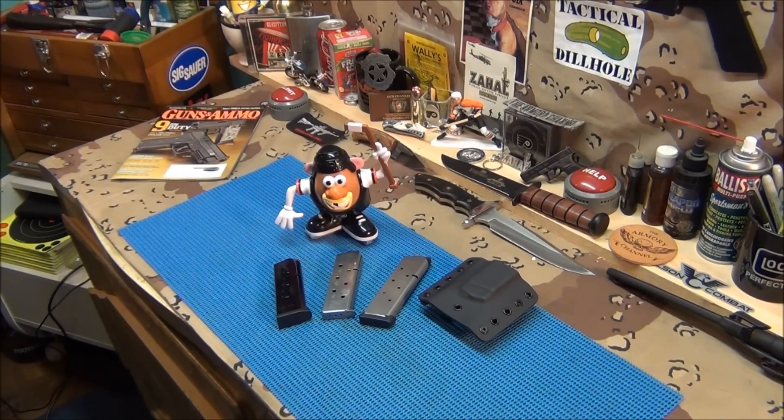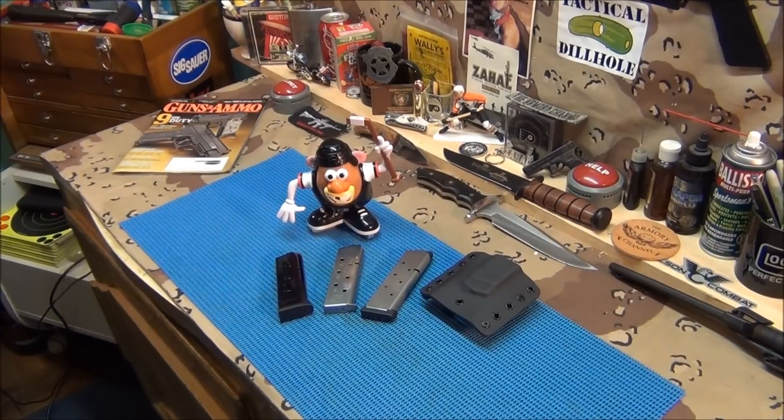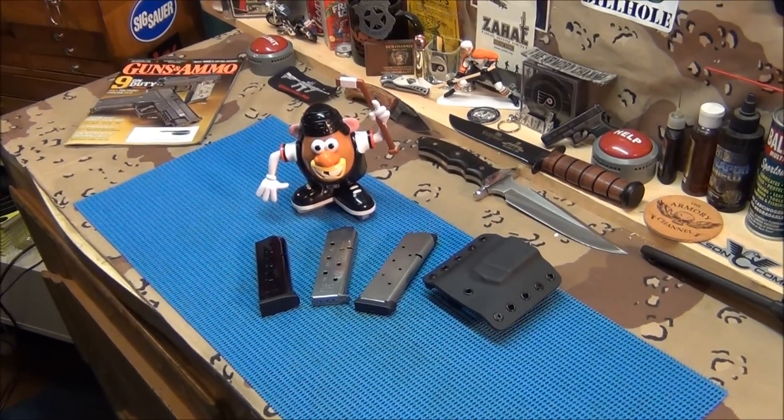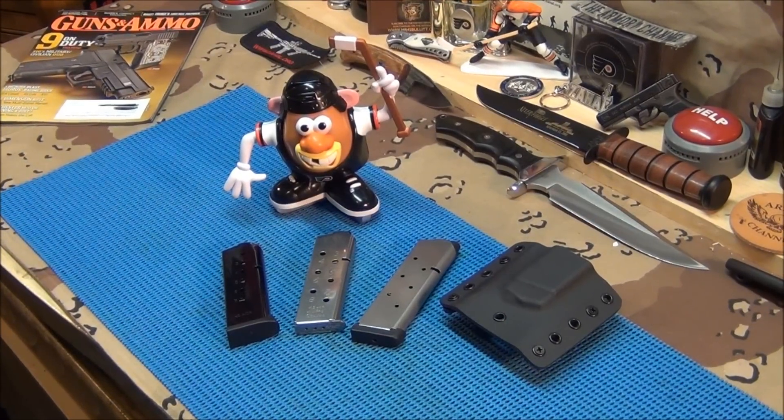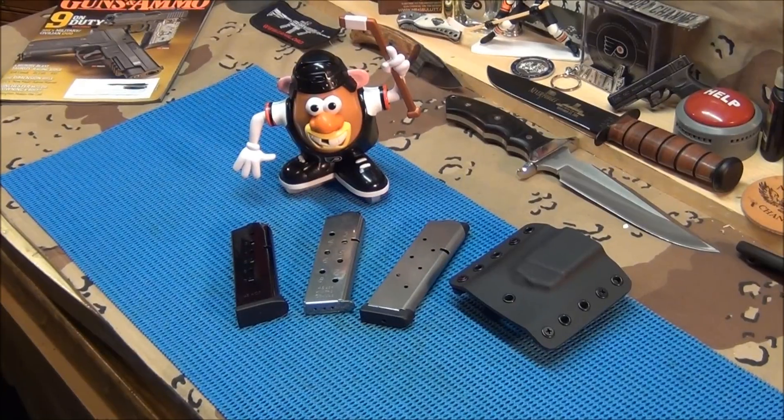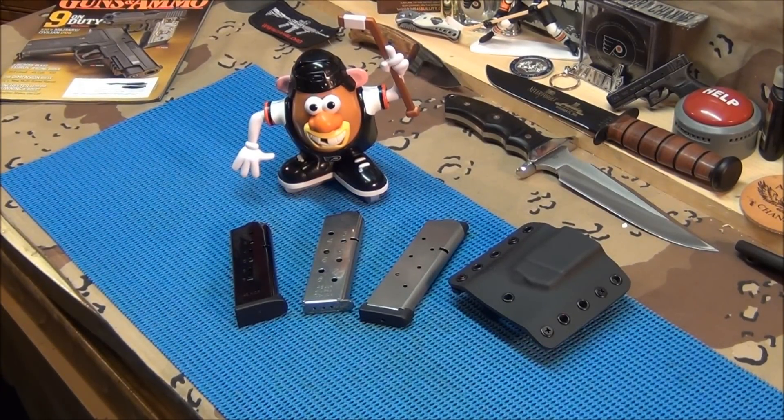I've got a couple cool things today I just want to share. A couple guys sent me some 1911 magazines — I appreciate that, man. Always welcome magazines, brother.